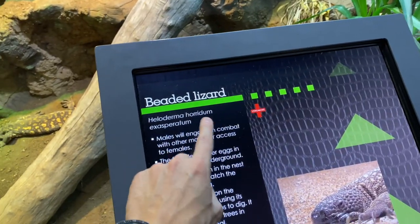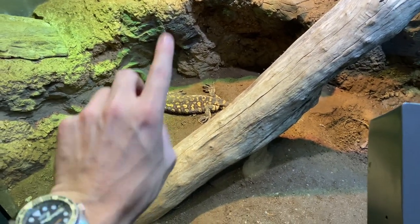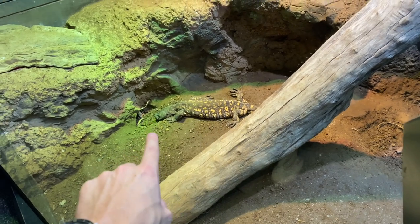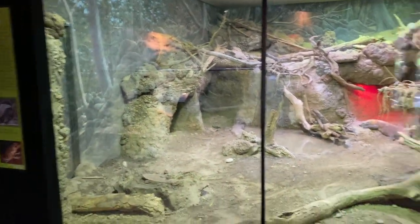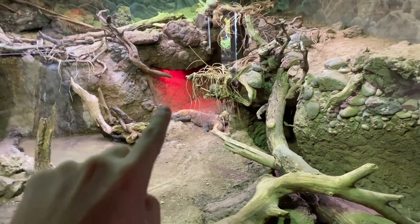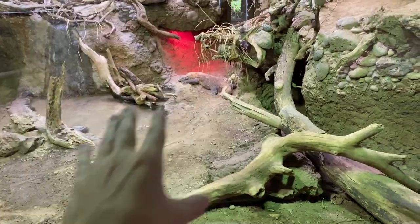And then the cousin to the Gila monster — the beaded lizard, and there he is. They're actually much, much bigger than the Gila monster. Theoretically there are only two venomous lizards in the world — these guys and Gila monsters — but I've heard they're finding other things, so I don't know how true that is. This is definitely a confirmed venomous lizard and the big brother to the Gila monster. And then a huge Komodo dragon enclosure — looks like just one of them, but obviously it needs to be big because they are the biggest lizard in the world. And you know what I was mentioning — only two venomous lizards — these guys have very toxic saliva. Technically venom is a modified saliva, so are they venomous? Are they not? It's up for debate.